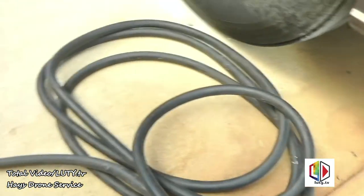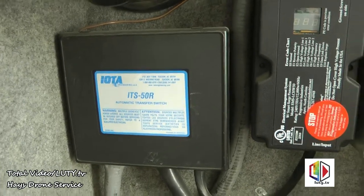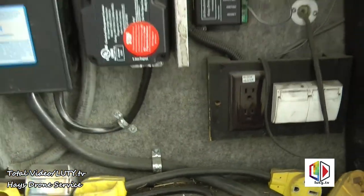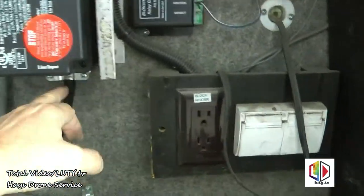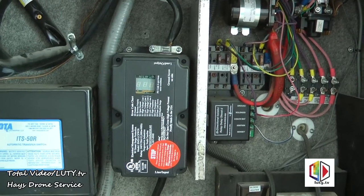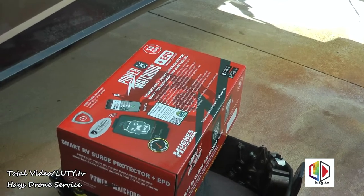Here's our power cord that goes to the power post, coming in here to the transfer switch where the generator power comes in. Here's the power cord from shore power, and then this is my cord that came out of the transfer switch that normally would just go into the motorhome. I had split that before and put the old surge protector in, so we basically just need to remove that and install the Watchdog in its place so I can monitor the output and power usage on the Watchdog app.